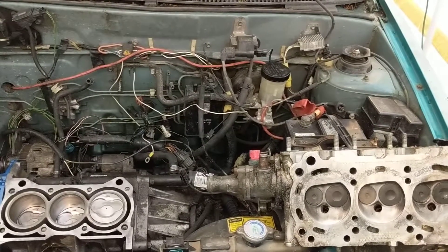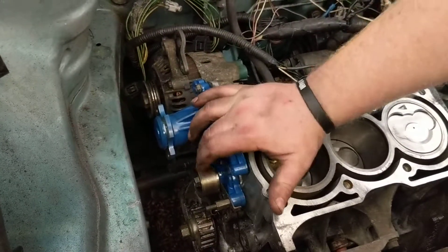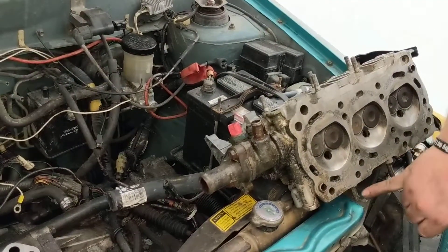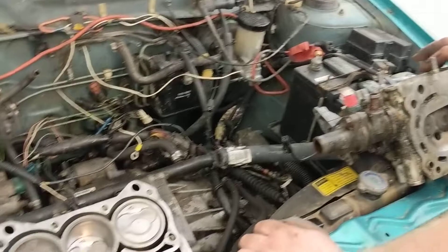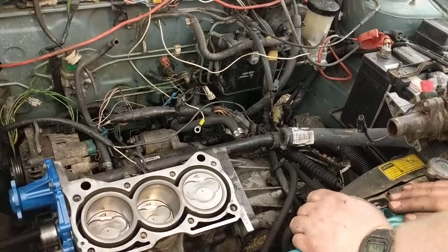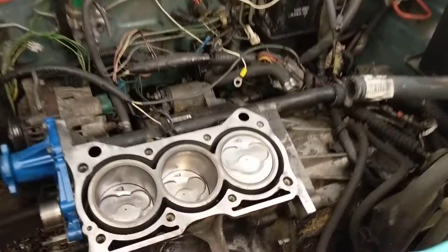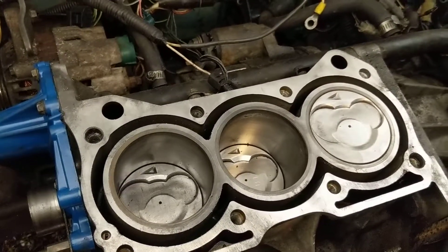Some people have taken a hundred thousandths off the head, but then you've got to space it up — you need a different timing tensioner pulley, the one off the 1.3 four-cylinder, to tension the timing belt. You'll also have to find a spacer or adjust your studs to move your intake and exhaust up. According to what I've read, there's no physical way to make a G10 three-cylinder an interference motor, no matter how much you take off the head, because you've got valve reliefs in the cylinders and they're pretty deep.